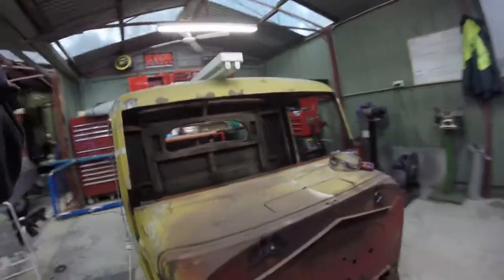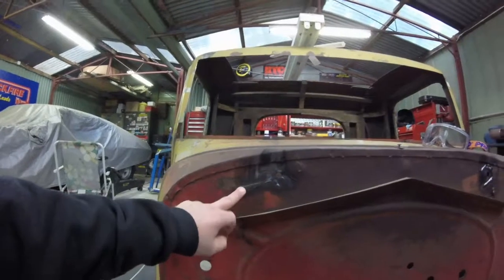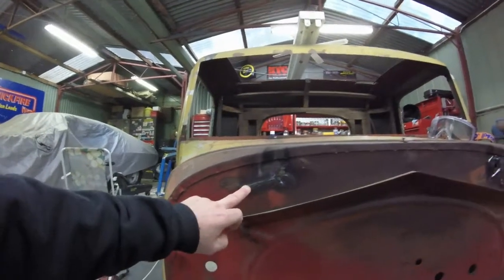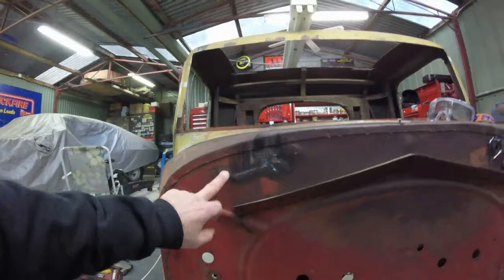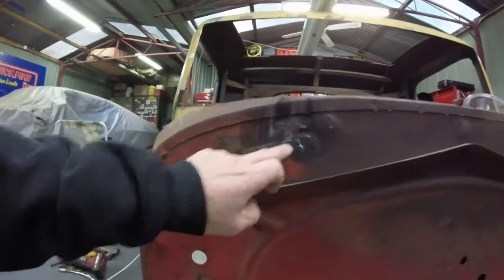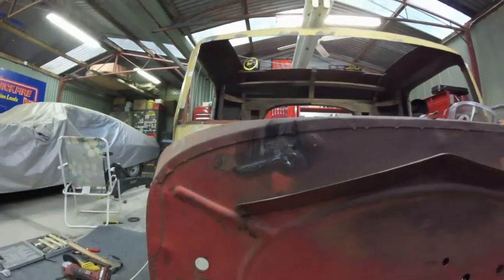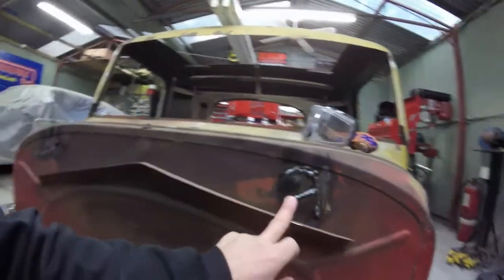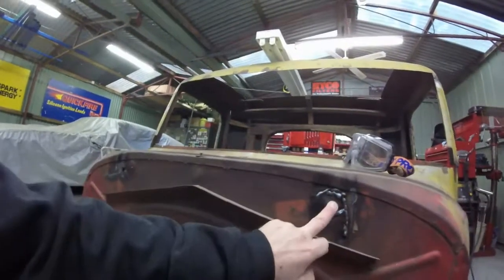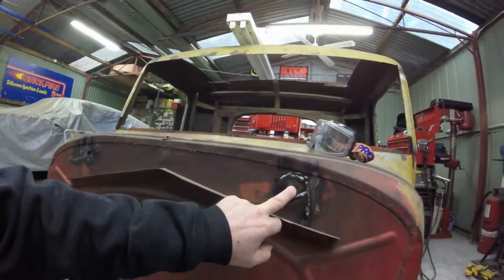Might be able to see these splits a little bit better — the light's a little kinder to us today. This is the one that I didn't finish; you'll see this in video 19. I've welded this one on the inside but haven't done anything on the outside. I got good penetration right through the metal, which is awesome. This was the other side — this is where the supporting bars to the radiator cowl run from.